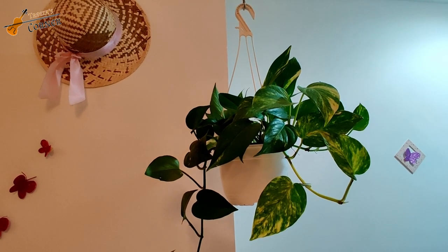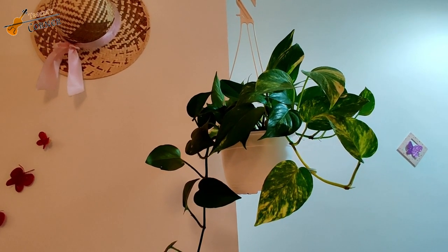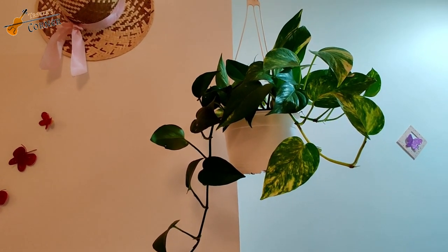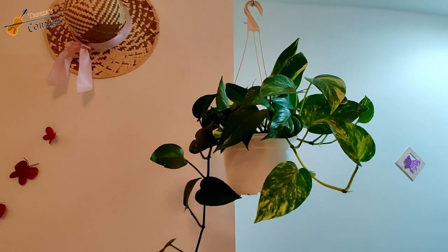Hi guys, welcome back to Treza's Corner. I'm going to show you a craft video here. It's a wall art. This wall art is very easy.